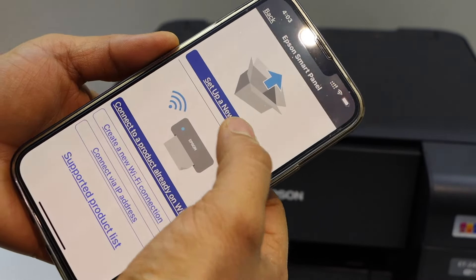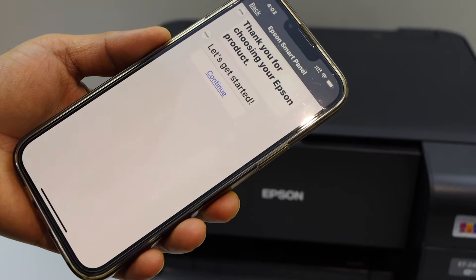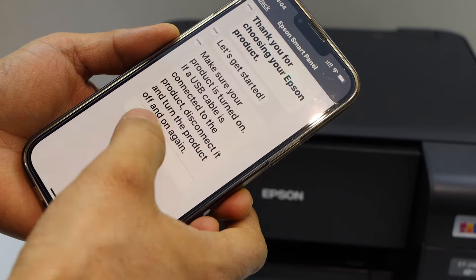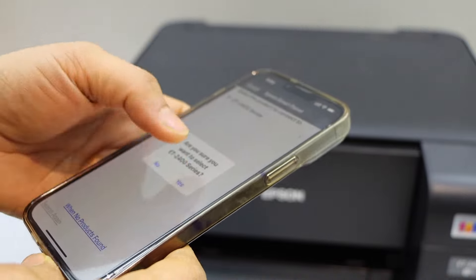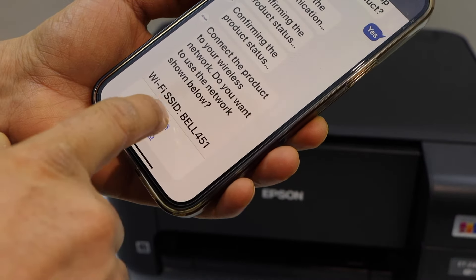Select 'Set up a new product' and continue. Next it will display your printer series — select it and click yes. It will then display your Wi-Fi network name.